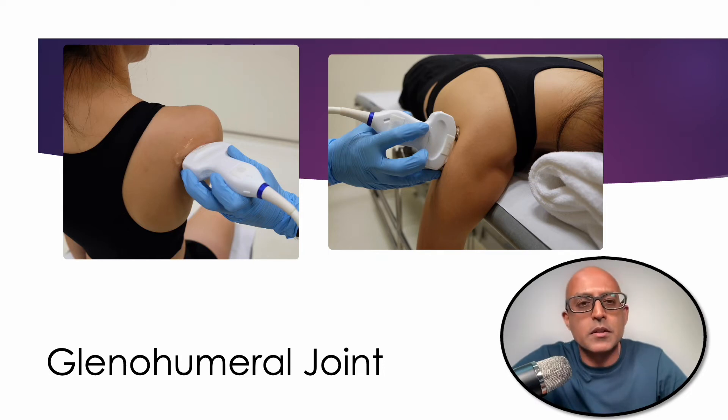Let's remind ourselves a little bit about imaging the glenohumeral joint first. You can have the subject seated upright or in a prone position. The advantage of having the subject seated upright is that the shoulder is a lot more maneuverable, which is particularly useful when undertaking general imaging of the shoulder joint. The advantage of the prone position is that it's a lot more comfortable for the subject, and as a clinician your images will be a lot more stable.